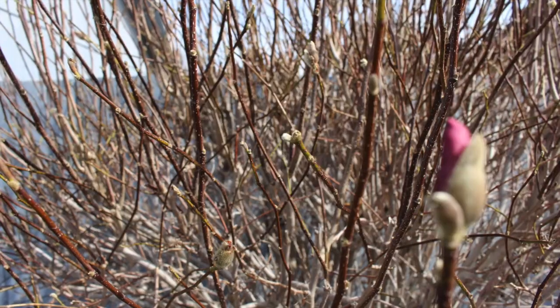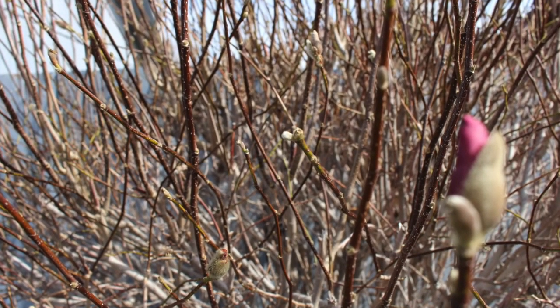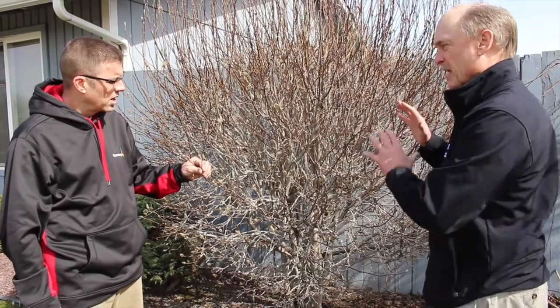Well, this magnolia is just getting ready to bloom — another week or two and it'll be beautiful in color. If you were to prune it now, or even a couple of weeks ago, you're going to cut off all the bloom. So you want to let it do its show. That's the primary purpose of having a shrub like this. Then you can go in and reduce the size or do any kind of pruning you want.